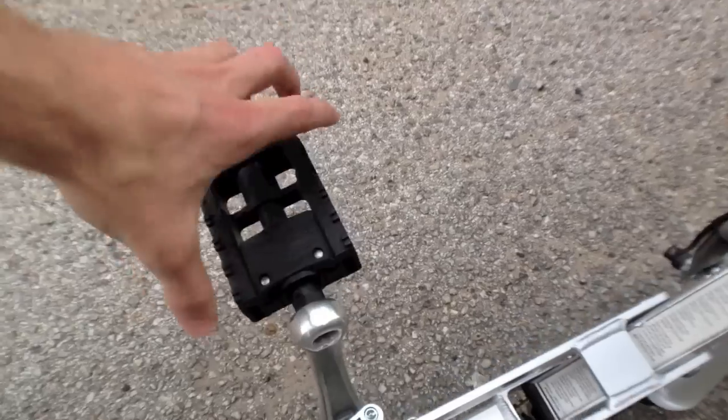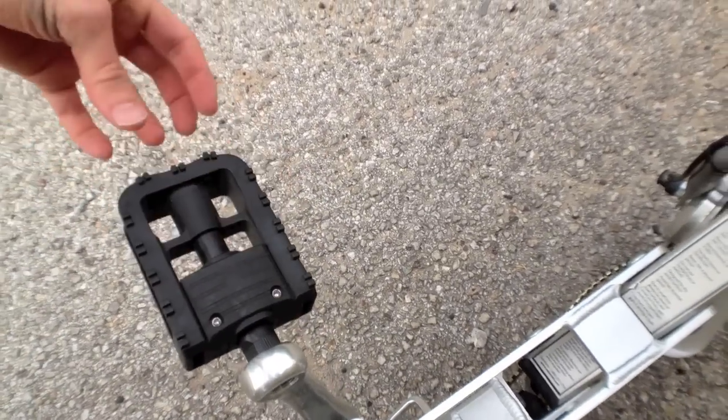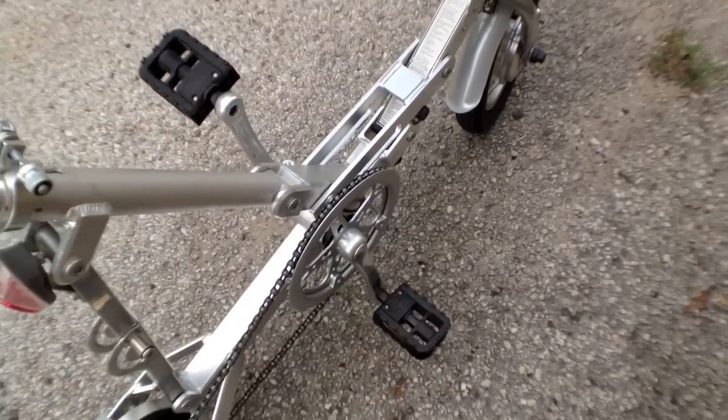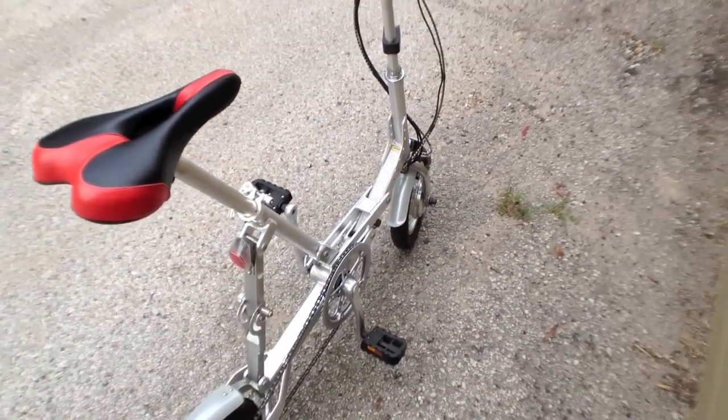As with a lot of folding electric bikes, the pedals here — you can pull them out and they flop down to the side. They fold down too, which gives you an even more compact footprint. And that's really what this bike is all about.